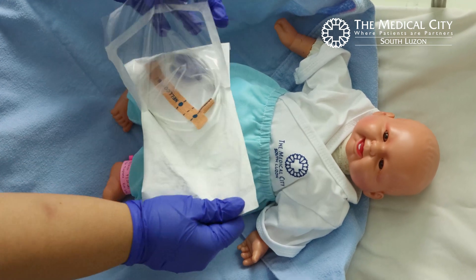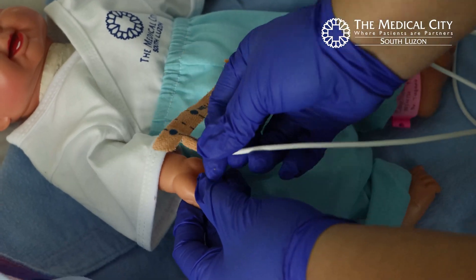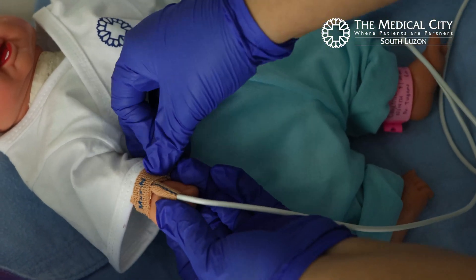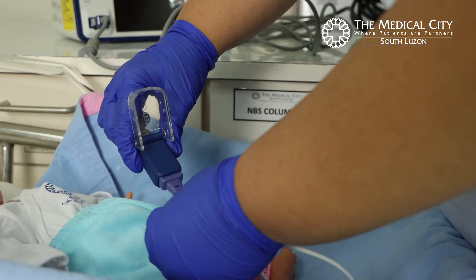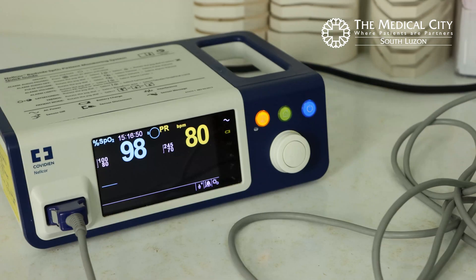Remove the probe from the package. Wrap the probe around the patient's right hand or wrist. Connect the probe to the oximeter and turn on the pulse oximeter.